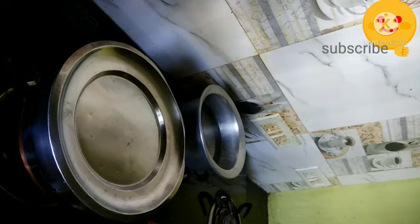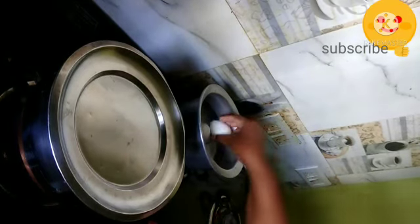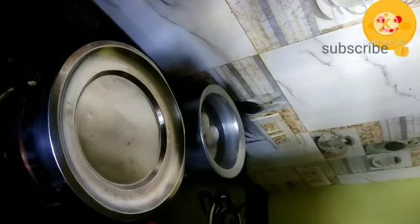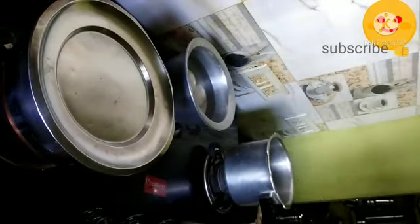Meanwhile, I'm going to boil the egg. I kept a vessel and dropped the eggs one by one while boiling. To the boiling eggs, add two tablespoons of rock salt so that we can peel the skin easily.